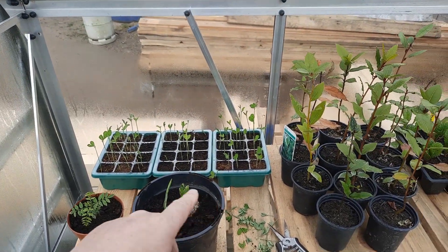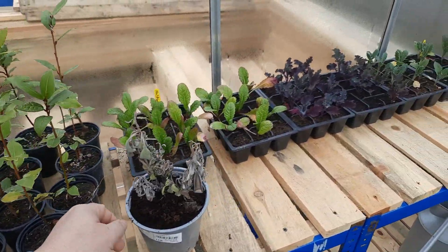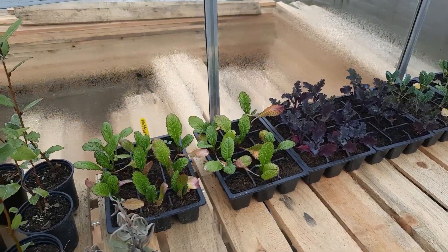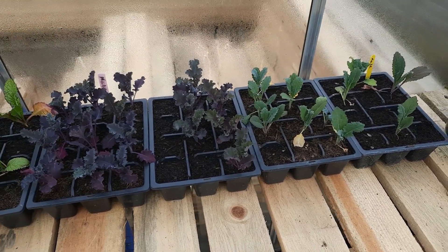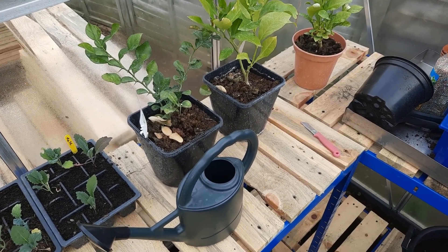We've got some sweet peas growing, a couple of plants I've forgotten what they are, some bay. That was some sage that somebody gave me but it's not doing too well. There's some mustard greens, black kale, and normal kale — they've got to be repotted soon. And some citrus trees — I think it was two lemons and a lime.